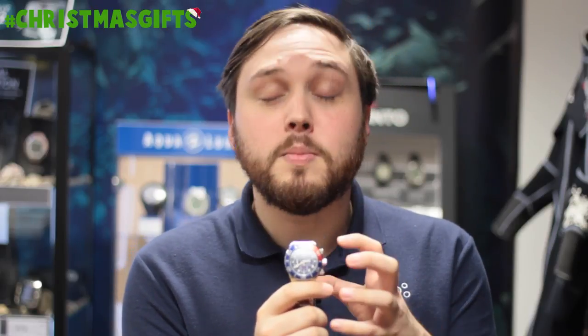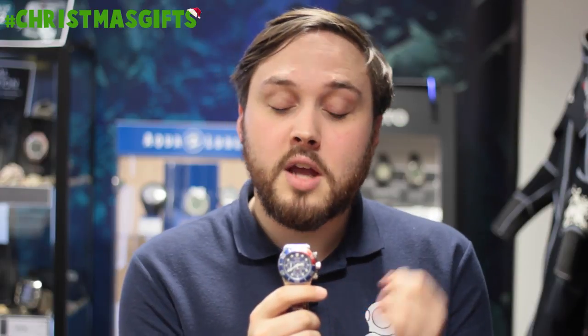Here we have the Seiko Men's Solar Chronograph Dive Watch. This is a really tough, smart little watch for your wrist. It's got a solar panel in the front so you never have to change the battery, and you have the chronograph function as well as it looking really great on your wrist.